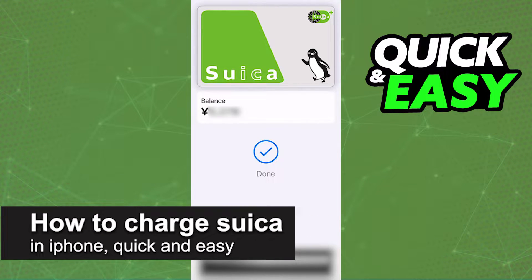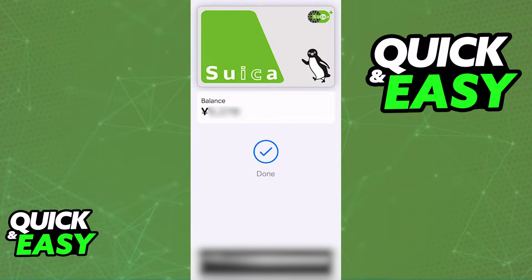In this video I'm going to teach you how to charge Suica on iPhone. It's a very quick and easy process so make sure to follow along. I'm going to teach you how to properly top up your Suica card directly through your Apple Wallet and make sure that it is ready to use anytime you want to make a transaction with it.